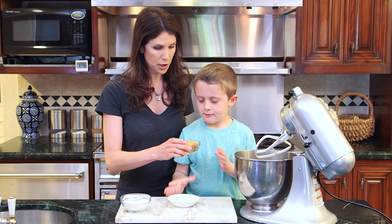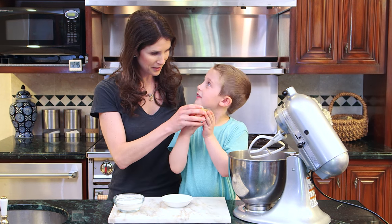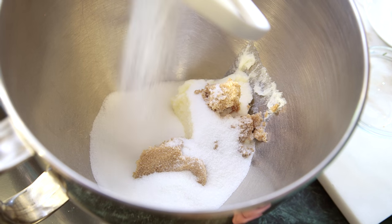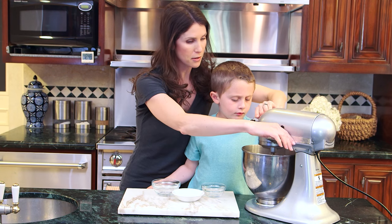And then we have a little bit of brown sugar. Does it smell good? All of it? Yeah, all of it. And finally our granulated sugar. Now we're going to cream on a medium high speed. Let's put this down and then you want to turn it on?